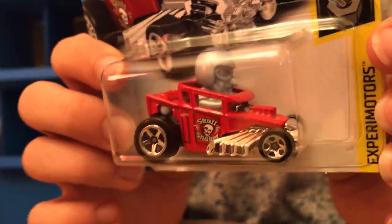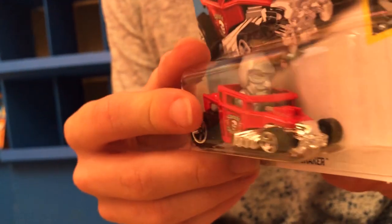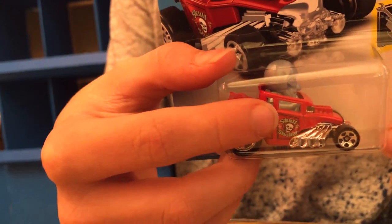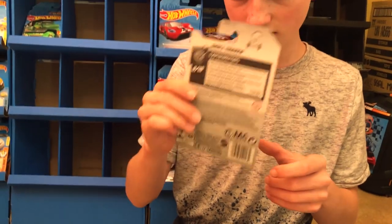This next car is a play on the Bone Shaker — it is the Skull Shaker. The only thing really different is it's a little bit smaller, it has that little person in there, and it shakes side to side when it rolls. The way to tell is there's a little notch on the tire in the back that presses something inside the car making it move back and forth. Pretty cool.